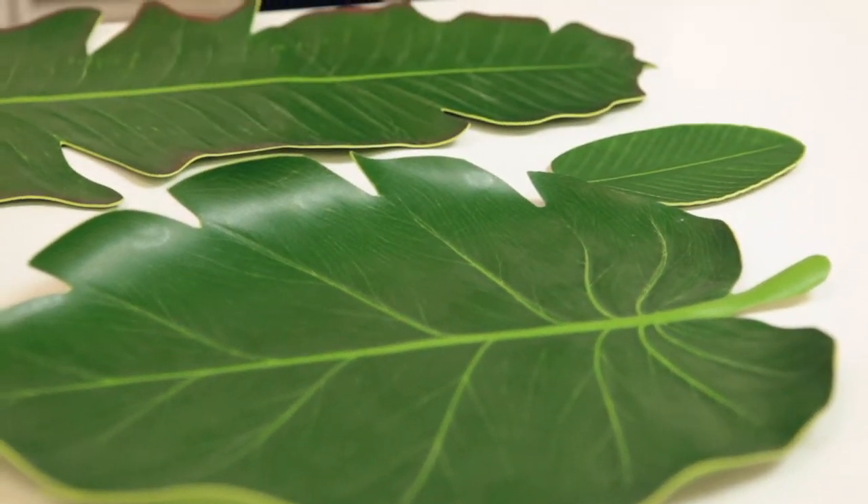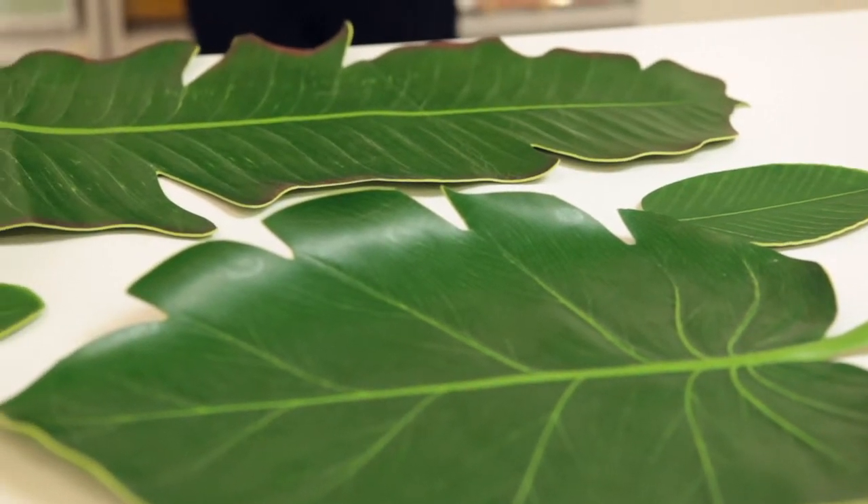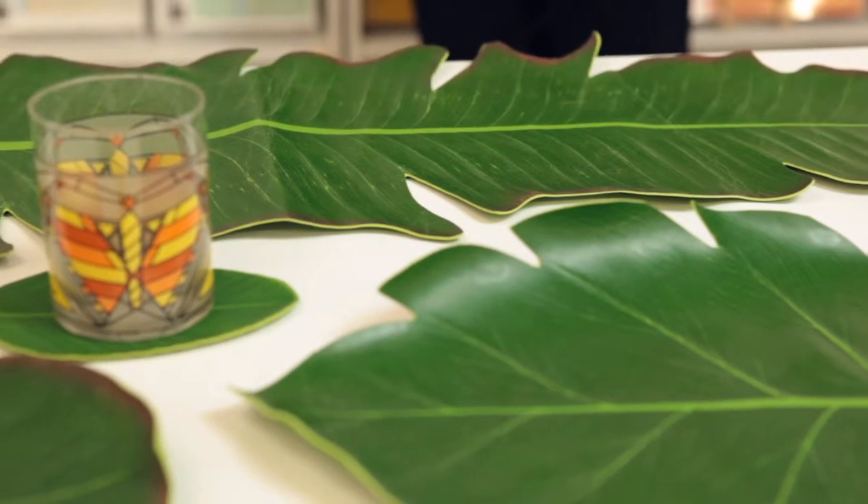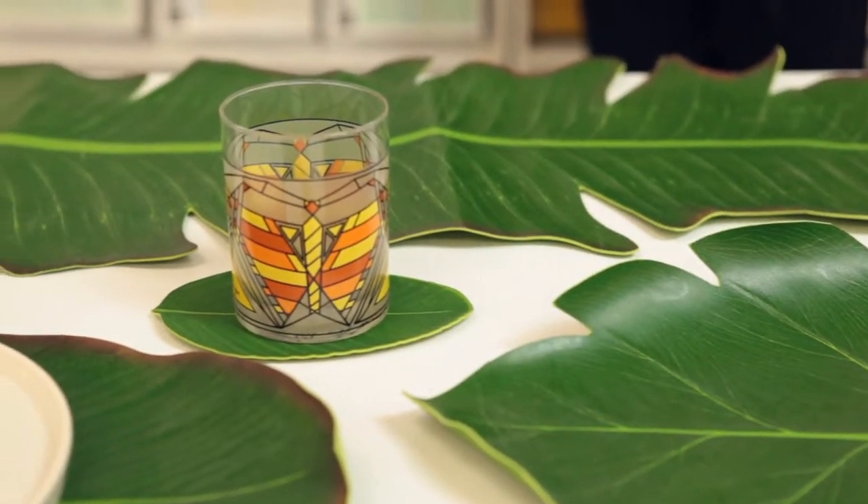So, who says your life can't be exotic? Tap your inner jungle spirit with our Valley High placemats. My name is Andy Van Meter. At Design Ideas, we make things interesting.